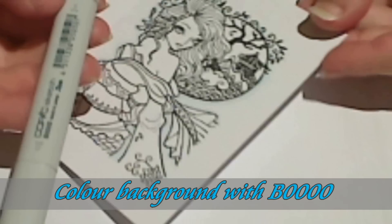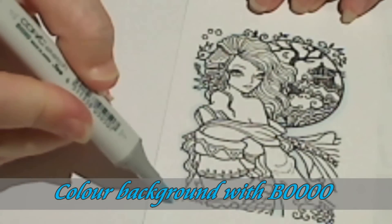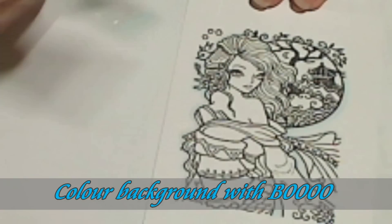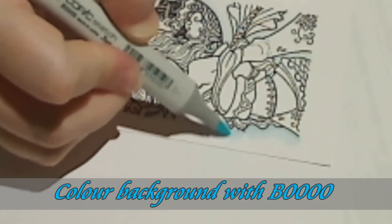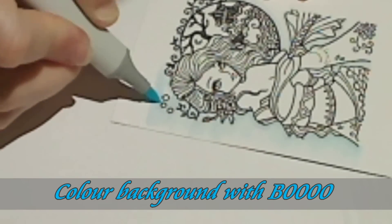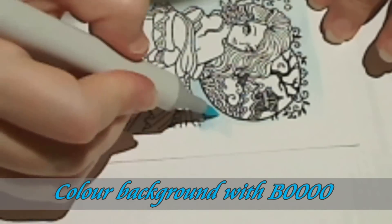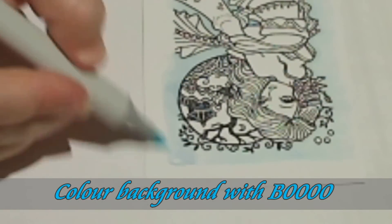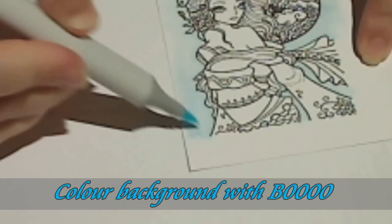All I'm going to do now is take that same B0000 again. I'm going to trim this up quite close to the edges, so I'm not going to colour in all around the outside. Starting from the image, just using light strokes, colouring just up to the point where you're going to cut until it's coloured the way I'd like. I'll just work my way around — this side is a little patchy, so just go over that again and smooth out some of those lines.